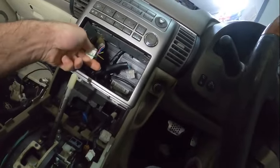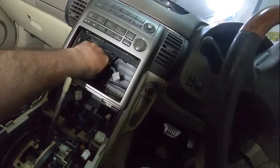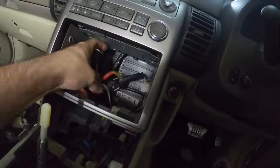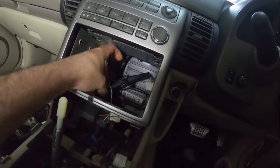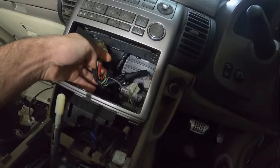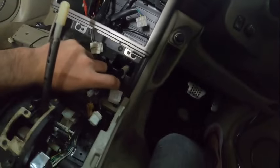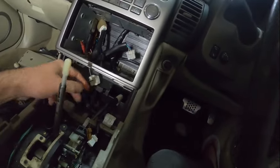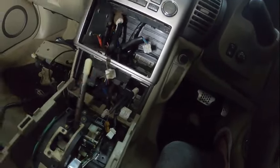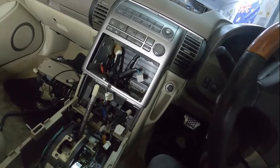Somebody went to town with the wires over here — look at this nightmare! Why would anyone do this? Luckily we've already removed those, so we don't need to worry about them. Those are for this area so I'm not fussed about it. Let me get a screwdriver and go to town with this one.